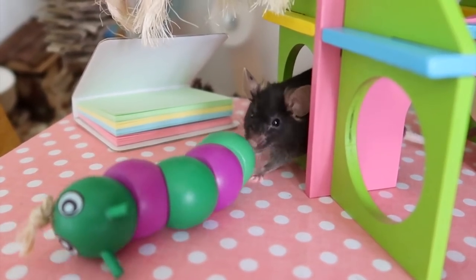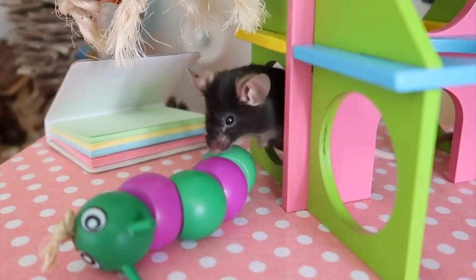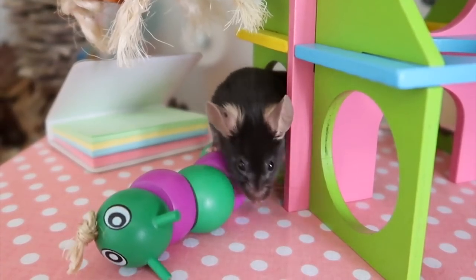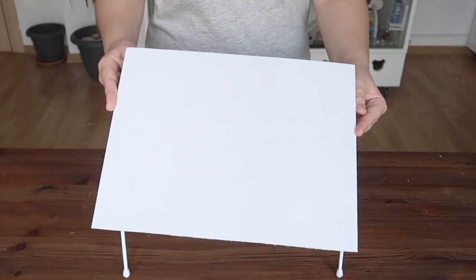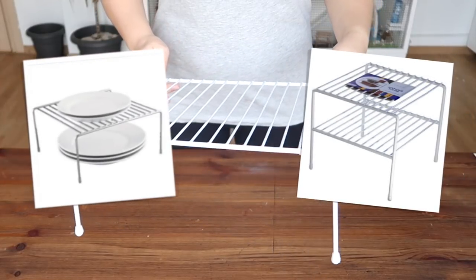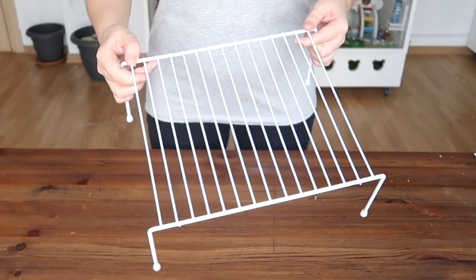Hey guys, I often get asked about easy and affordable shelving options for cages, so here's a super quick tip that requires minimal DIY and can cost next to nothing. All you need is cardboard and a wire dish shelf. These shelves can be bought very cheaply in homeware stores, thrift shops, or you may even have one in your home already.